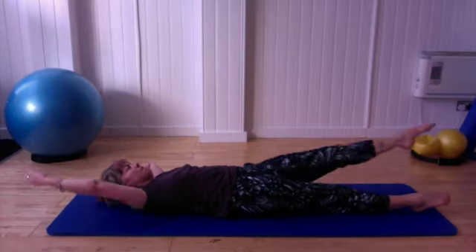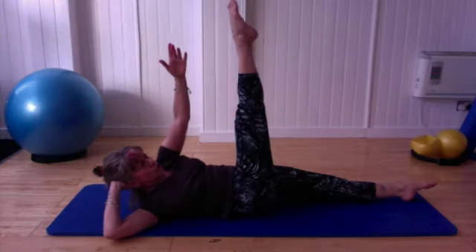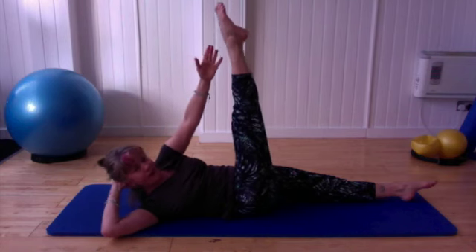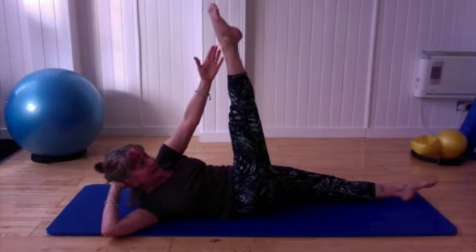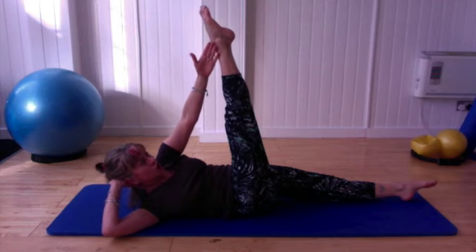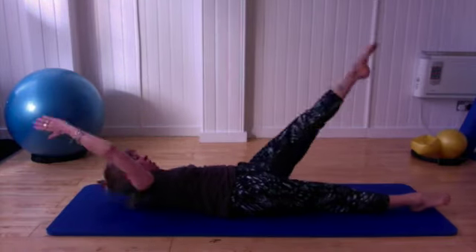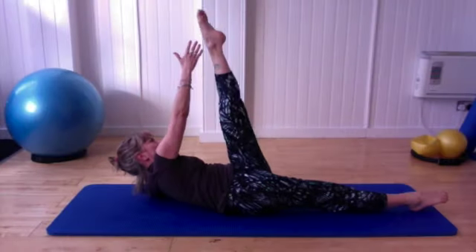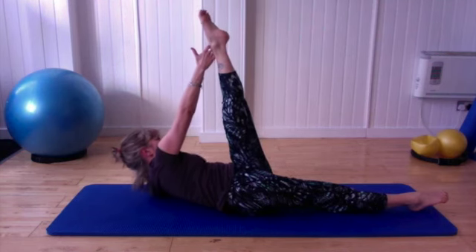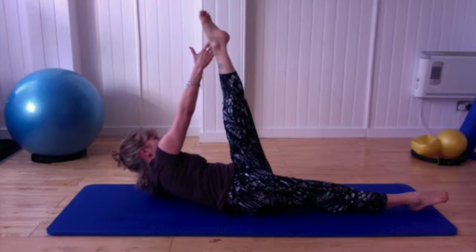One more — we've got one more set of four on each side, but we're going to do a slight difference this time. Open, reach, open. Now on this last one, I want you to reach it up there and hold it there. Pulse it a little higher — eight, seven, six, try and reach right on the outside of that heel, three, two, and one. Calm down, four on the other side — let's come up for four, open, three, open, two, last one. We hold it there and try and reach it for eight, seven, six, five, four, three, two, and one.